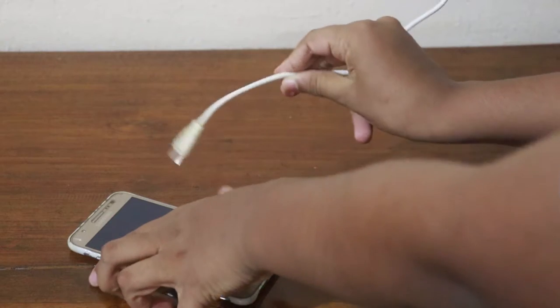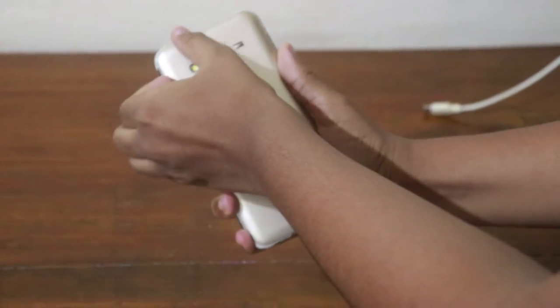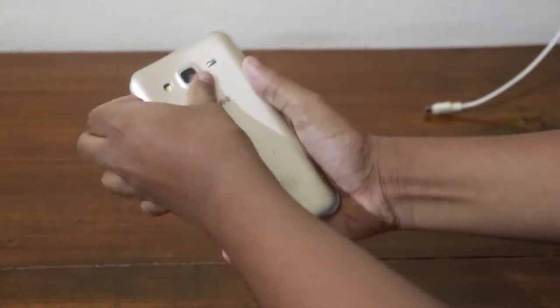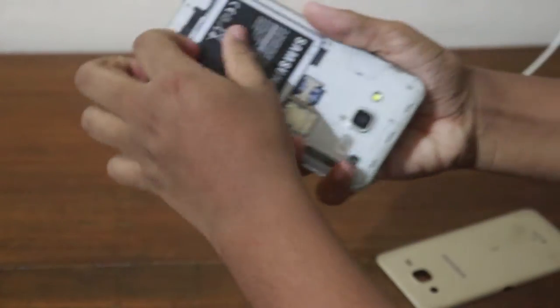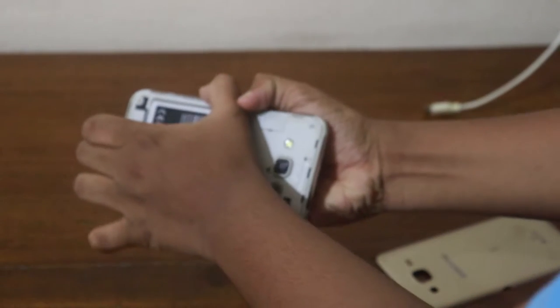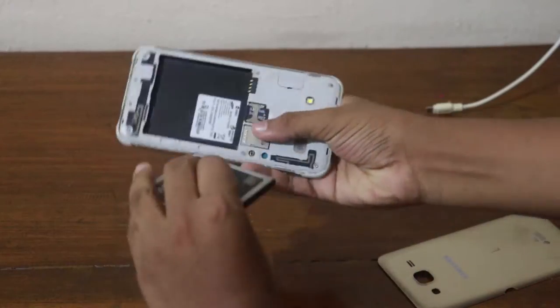We will be on the power button. We will be on the back cover. We will be on the battery section. We will be on the battery.